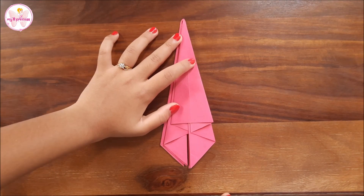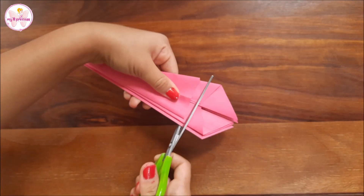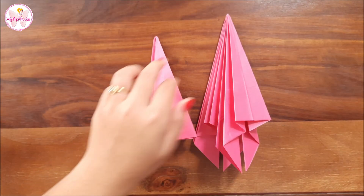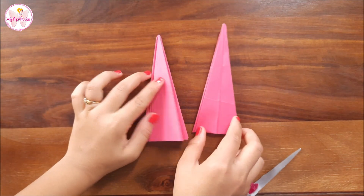After all these efforts, we will cut the extra parts from this line. I have made one more and I will cut that too. Now I have got two umbrellas.